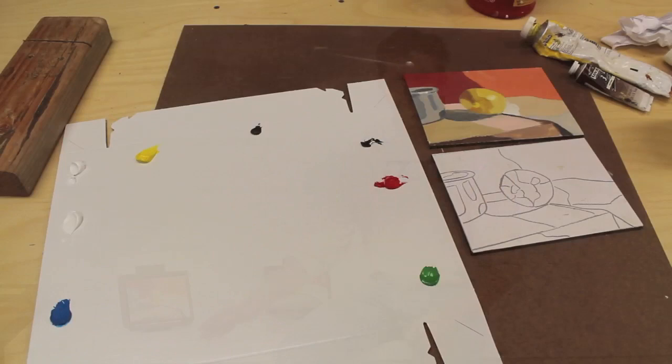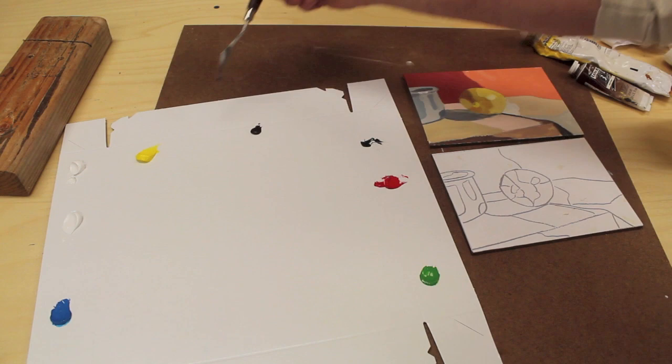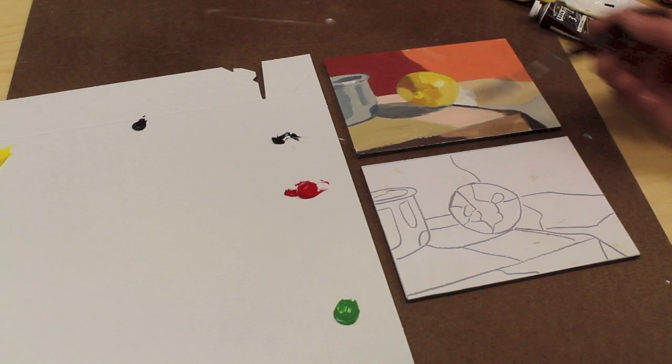The colors on my palette are cerulean blue, two dabs of white, cadmium yellow, van dyke brown, black, cadmium red, and green.